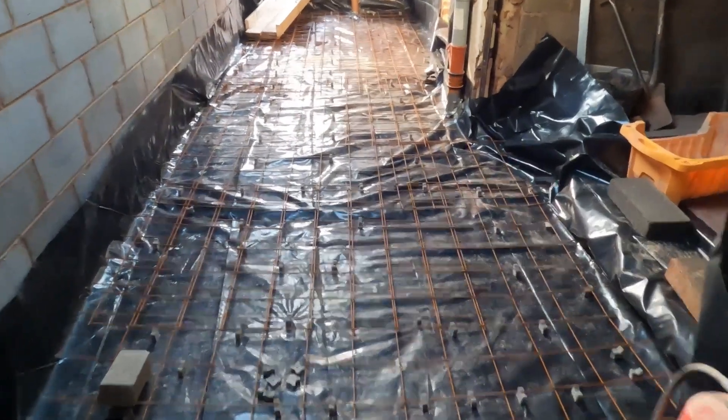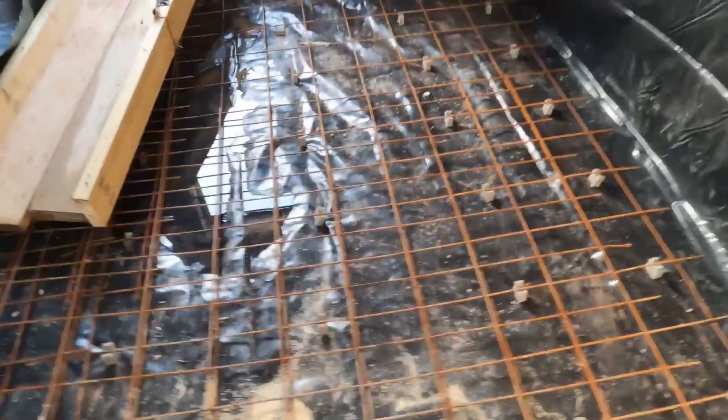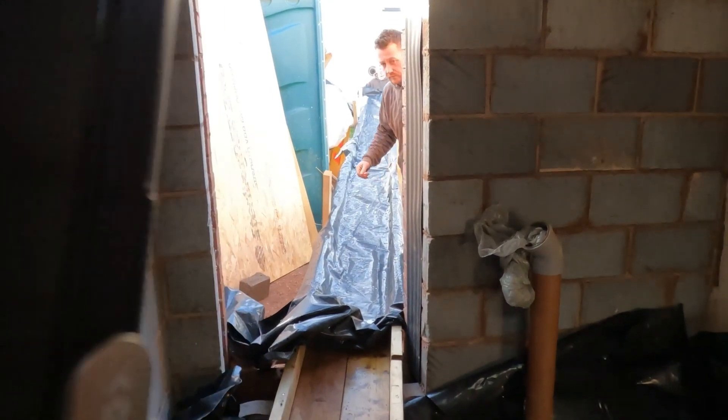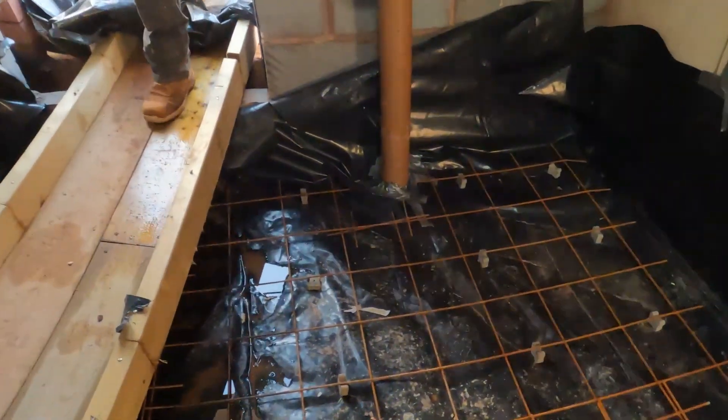We've got the mesh down ready to go, concrete's coming in a second. It's been tied up, spaced up, ready to go. We'll get the concrete chute in place now — as you can see it goes right out. So we're going to chuck that in — lovely jubbly.